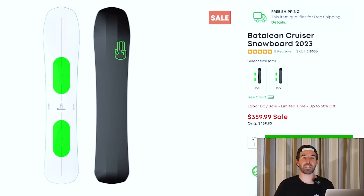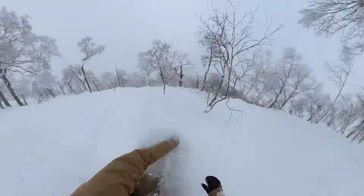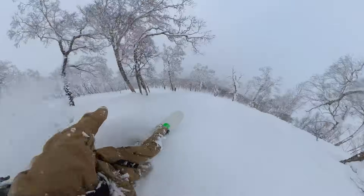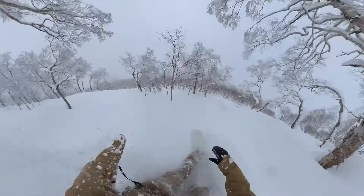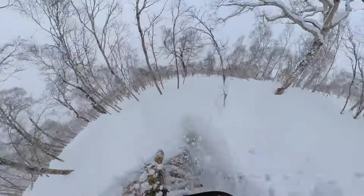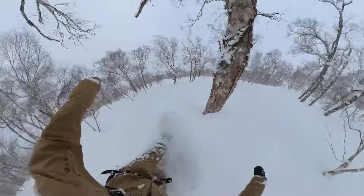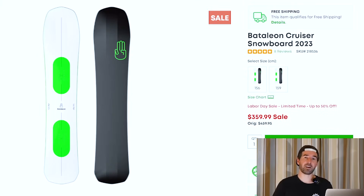I also wanted to include the Bataleon Cruiser because I personally really enjoy this snowboard. I spent a lot of time on it this past season, particularly in Japan, and everyone I let ride it really enjoyed it — they didn't want to get off the board. Full camber, very sturdy, very energetic. Has the triple base technology and some directionality. It's a great carving snowboard that floats really well in powder. Not the most maneuverable, but a fun board for the more all-mountain freeride rider that wants a stable, energetic feel. The 156 probably has the deepest inventory.